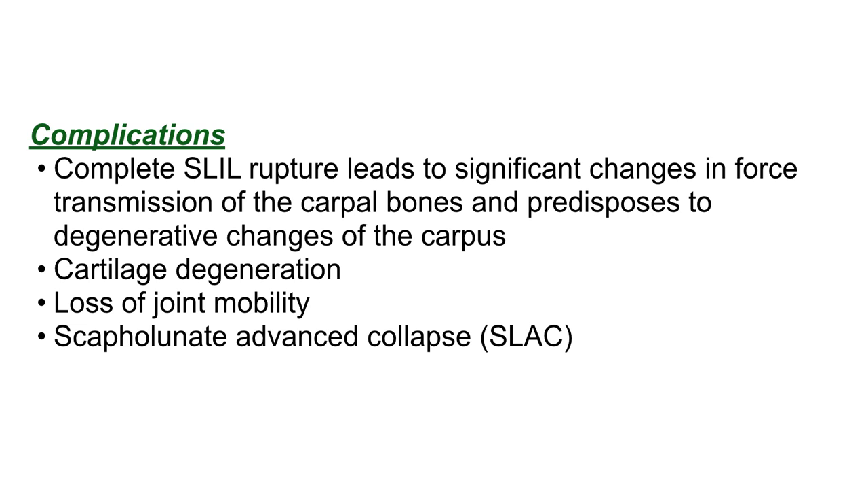Complications: complete SLIL rupture leads to significant changes in force transmission of the carpal bones and predisposes to degenerative changes of the carpus, including cartilage degeneration, loss of joint mobility, pain, and scapholunate advanced collapse, or SLAC.